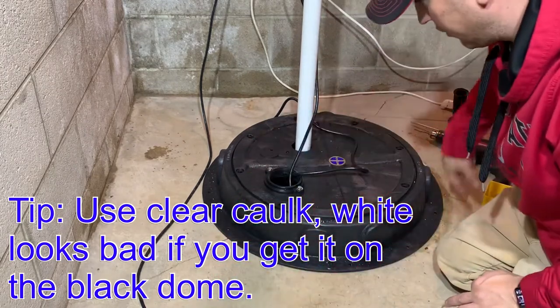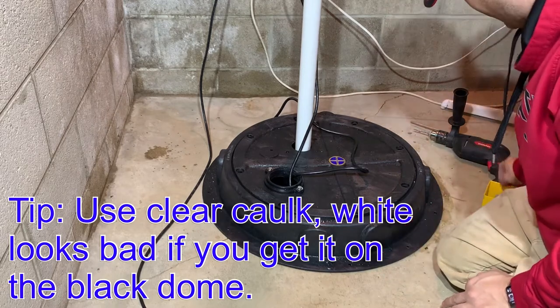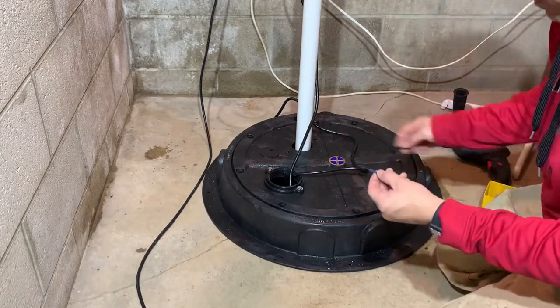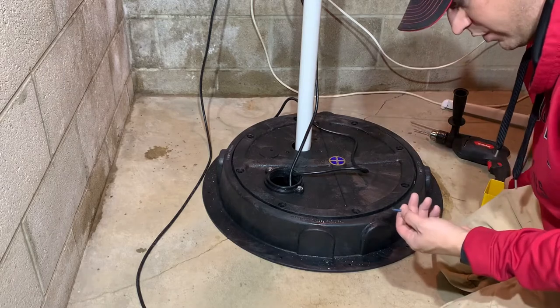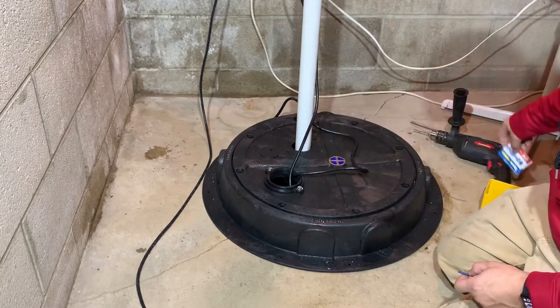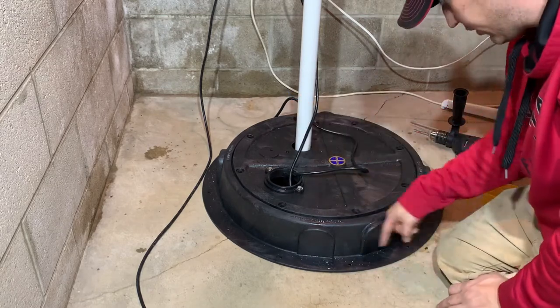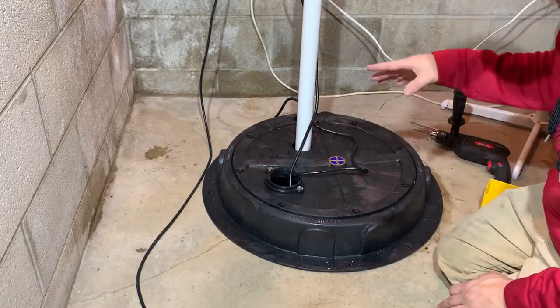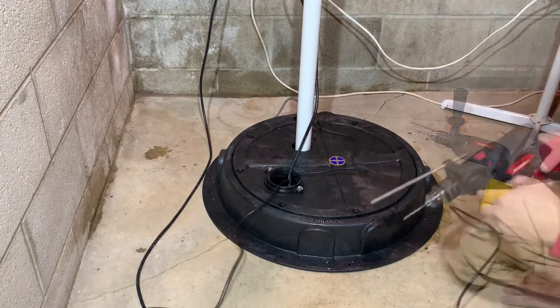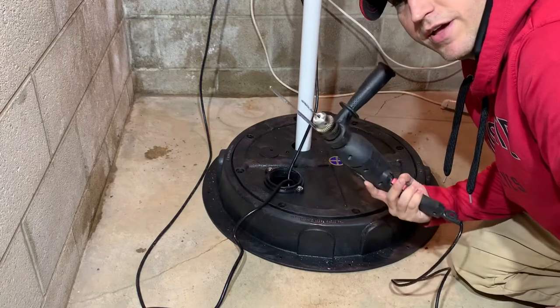Now it's time to actually secure this dome to the concrete. For that you want to use silicone all the way around, and then you're going to need a hammer drill to drill into your concrete. I'm going to use short tap screws — about one to one-and-a-quarter inches. You drill your holes out, put your silicone in, and tap down. A hammer drill is a pretty nice tool to have — this is a Harbor Freight one. If I could go back in time I'd probably buy a nicer name-brand one because I've used it a ton, but it's been pretty good to me.